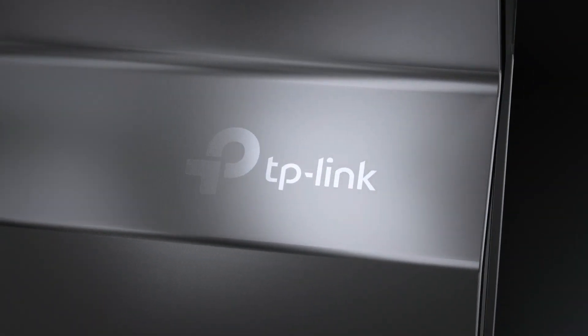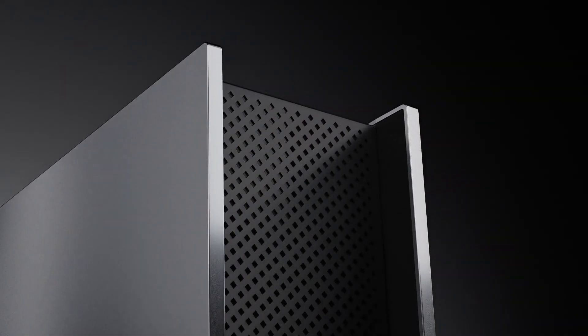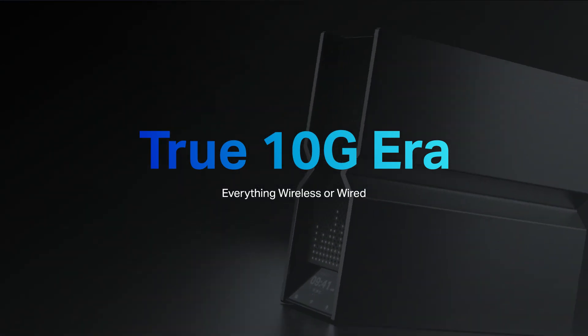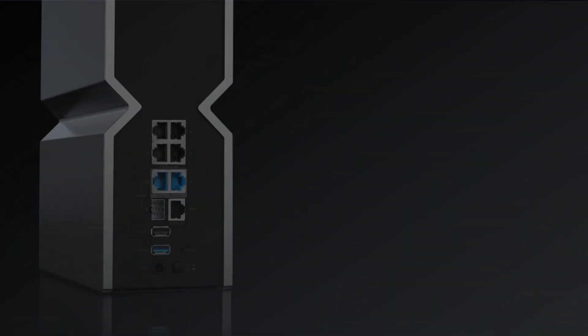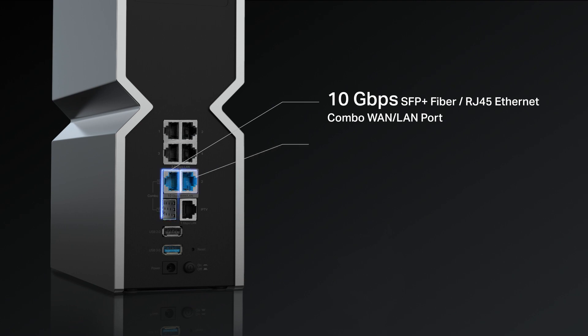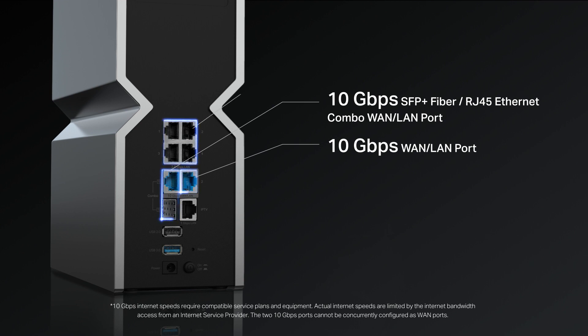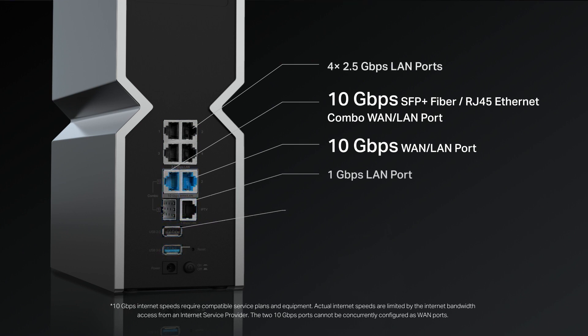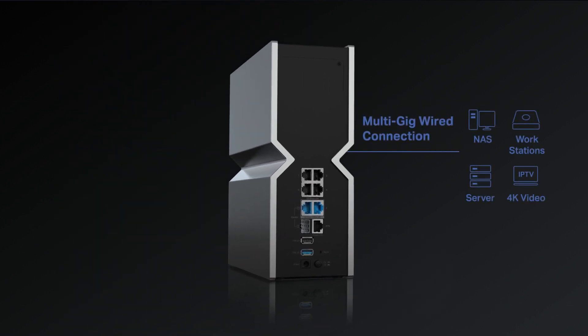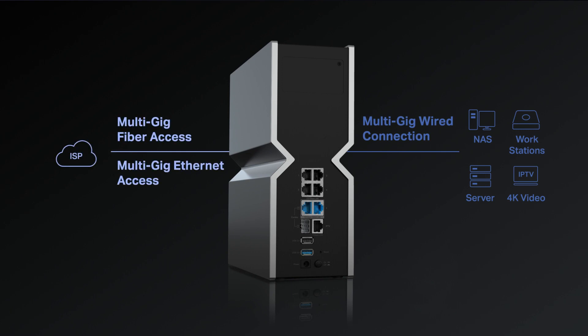Wi-Fi is only one important part of routers — wired ports are another. 10G Wi-Fi of the Wi-Fi 7 router combines with 10G wired connections to take us into the true 10G era. Archer BE900 is equipped with one 10 Gbps SFP fiber and RJ45 Ethernet combo port, and one 10 Gbps RJ45 Ethernet port. Simultaneously, the router is equipped with four 2.5 Gbps Ethernet ports and one 1 Gbit Ethernet port, offering more flexibility to your wired connections.